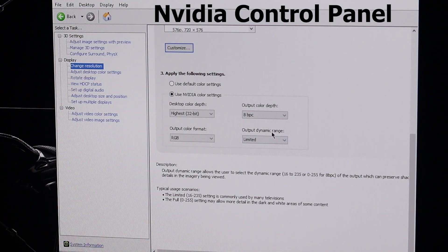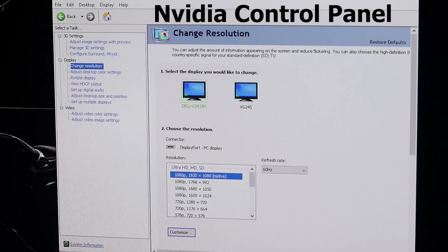Our problem was that the output dynamic range was limited. When we checked the monitor settings, it was set to Limited instead of Full. When we apply the change to Full and click apply, we see drastic changes on our monitor immediately.